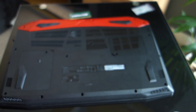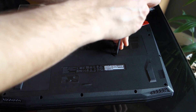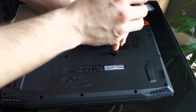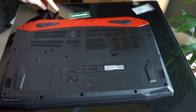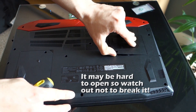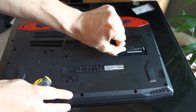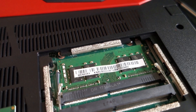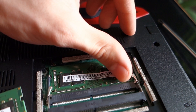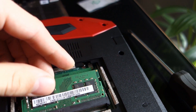Alright, remove the screw and open the lid to get access to the memory slot. I need to get closer to show you what's actually going on there. Here you have two little tabs on the sides.